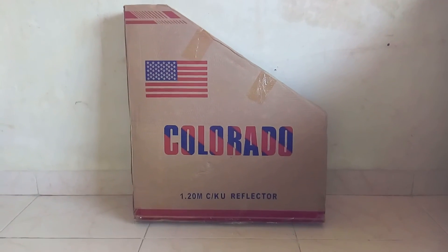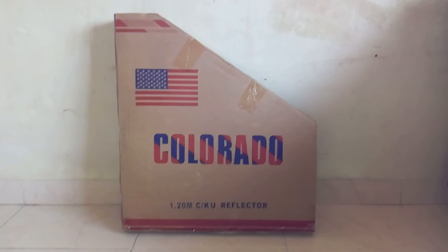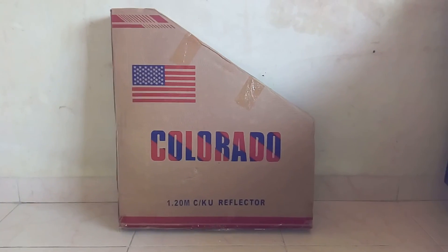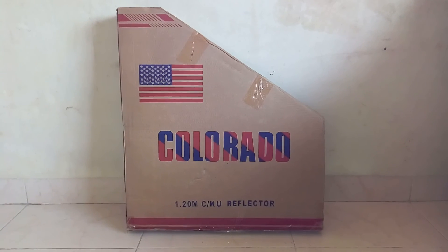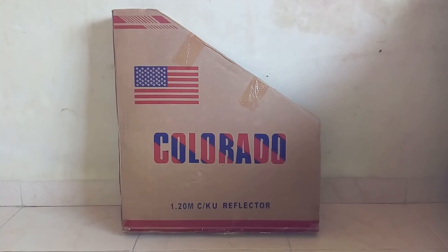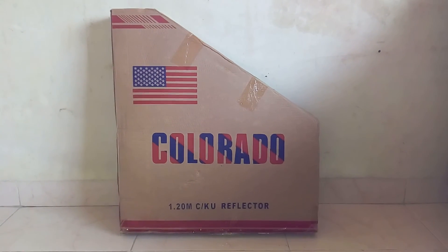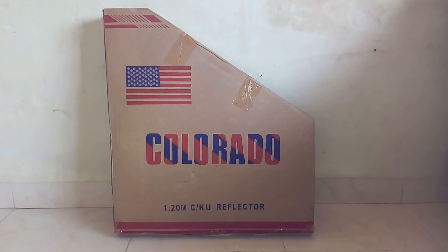Good evening friends. This is my new PoloRido 1.20 meter CKU reflector — a C-band satellite dish. I have bought this for Rs. 3800, so this is the review of my new C-band dish.